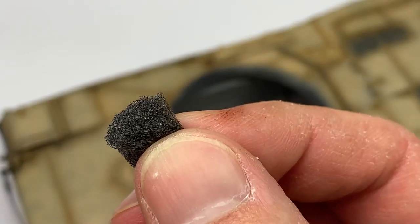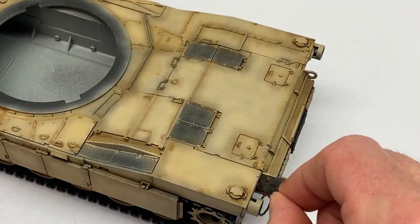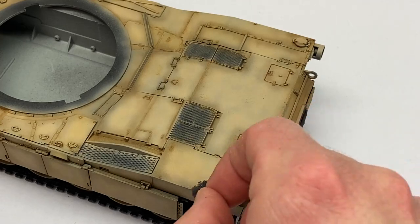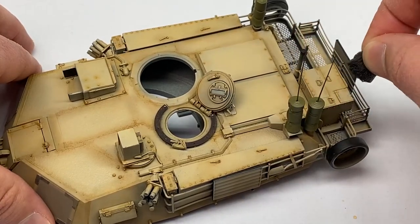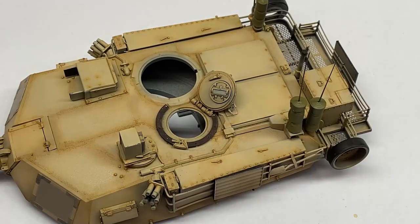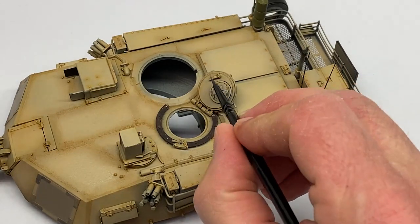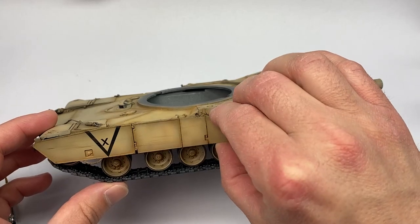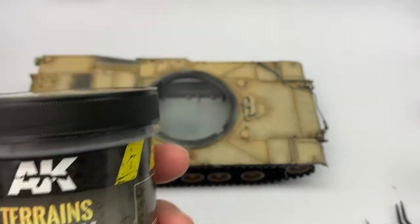It's really important that you round your chipping sponge off so you don't have any high points that would collect a lot of paint and create a very recognizable chip. If you have a pointed sponge making a triangular chip, it's really hard to hide that the chip is being repeated over and over again. With a rounded edge sponge, you can hide the fact that you're using the same chip pattern. I left the fenders detached so I could have better access to the road wheels.